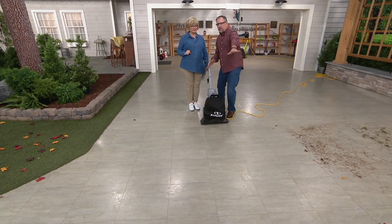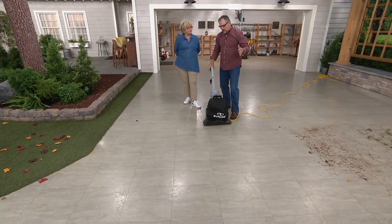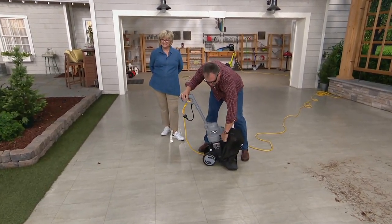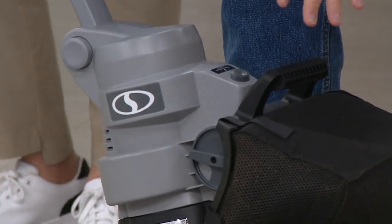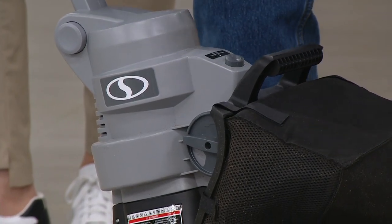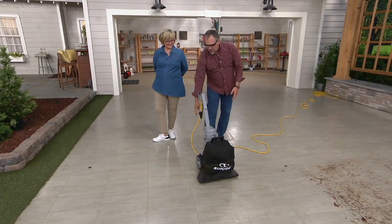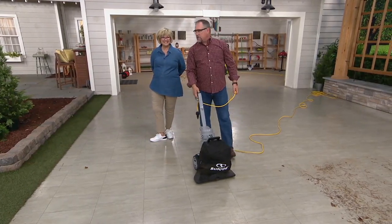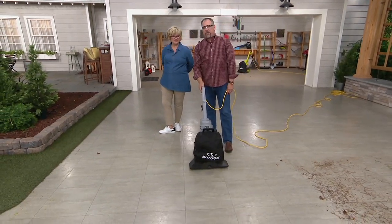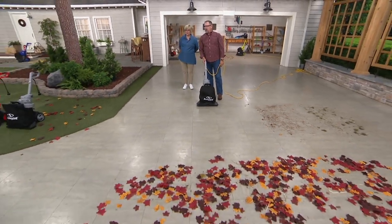We have some leaves out in front of us. If I want to switch from sucking them up and mulching them to blowing leaves, it's really easy — a little switch right here on the side. All I have to do is flip the switch and now I'm in blower mode. We take that 14-amp motor and change it so we're blowing the air out at a rate of 165 miles an hour. Even the most stubborn grass, pine needles — watch this, those leaves are about 8 to 10 feet in front of us. Just blow them out of the way.